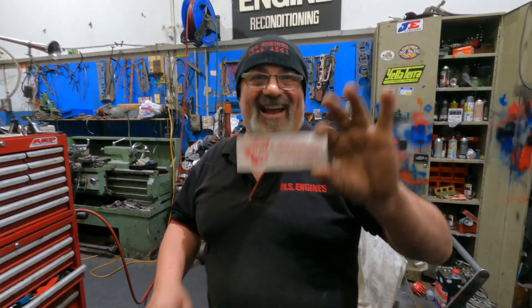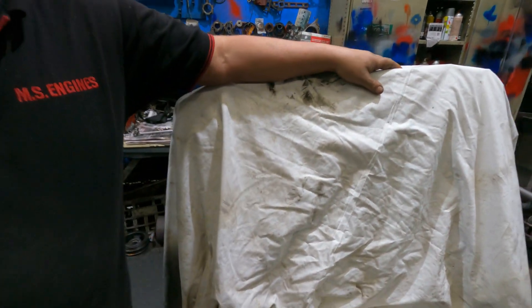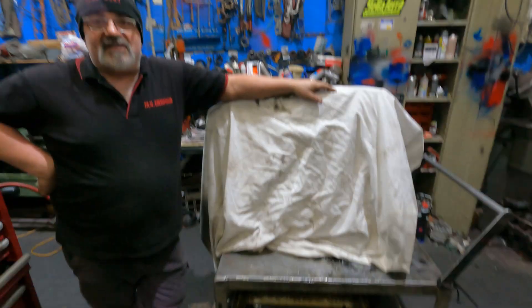Hello, how are you? I've got something for you here. What in the hell? I need you to guess what it is. It's a six-cylinder, I'll tell you that.